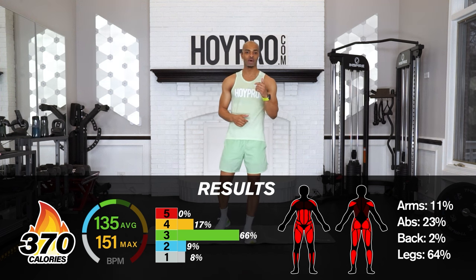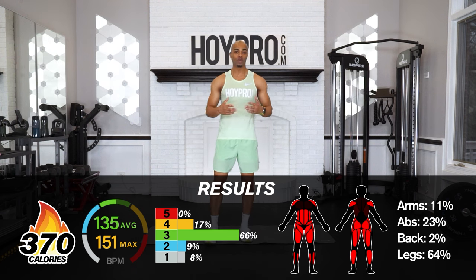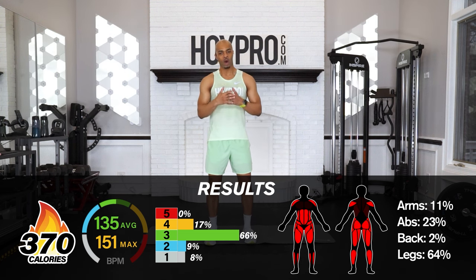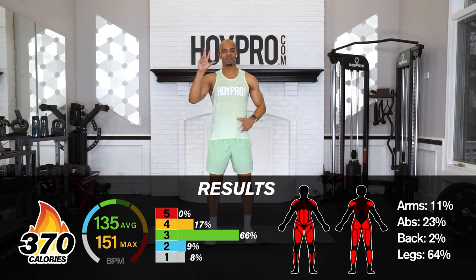Shout out to you all for bringing it today. Let me know how you enjoyed this workout down below in the comments section — I'm super duper proud of you all. As we go on throughout our day, as always, remember: healthy food in our stomach, healthy things in our heart and relationships, and healthy things in our mind — mental health over every single thing else. When we come back and crush it again, it's Miganel Hoy — take care and peace out.